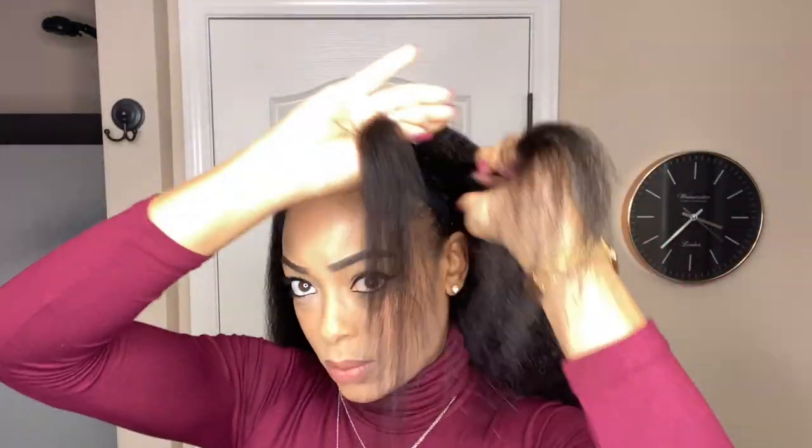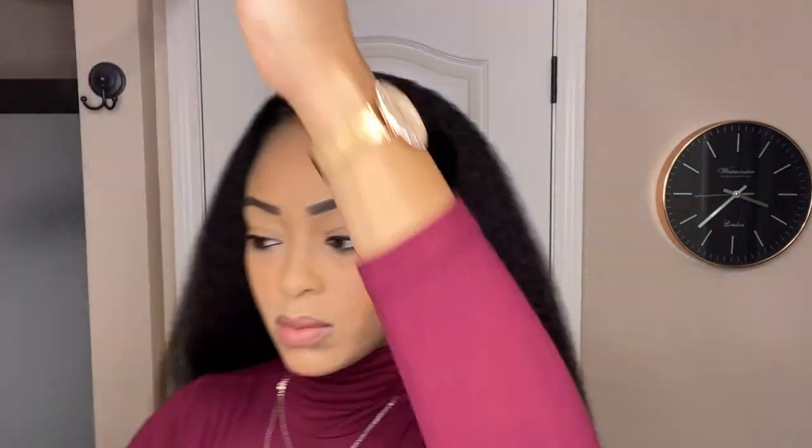Then I'll take a piece from my right side and do the same thing. Once I'm done twisting and pinning that one down, I'll hop back over to create a third twist, and I think that'll be enough to give me the coverage that I need. As you can see, despite using hair from the wig to create my own twisted headband, it does not take away from the fullness of the wig — it still has a lot of volume.